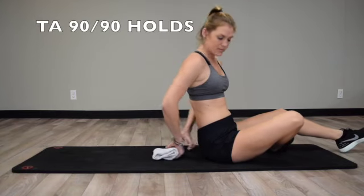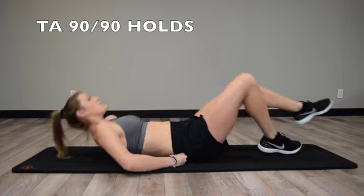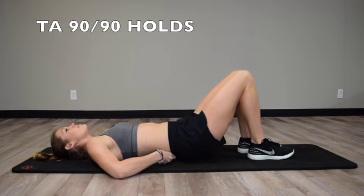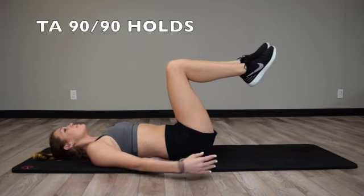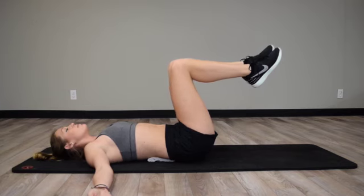Begin by placing a folded towel between your lower back and the floor. Lying on your back, reach your arms out to the side. Tighten the core and press with your back into the towel. Raise both knees upward to a 90 degree angle. Hold this position for a given number of seconds and then relax.